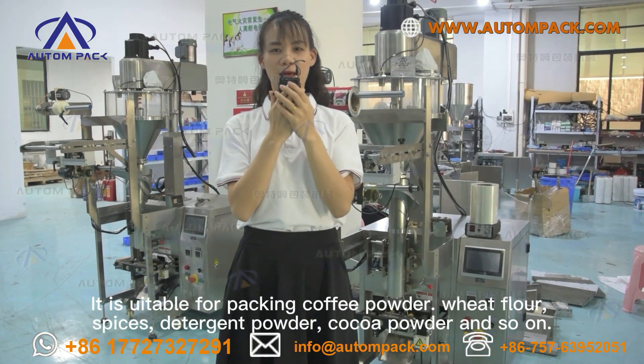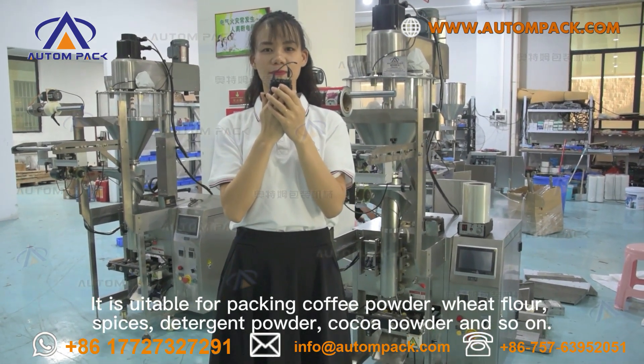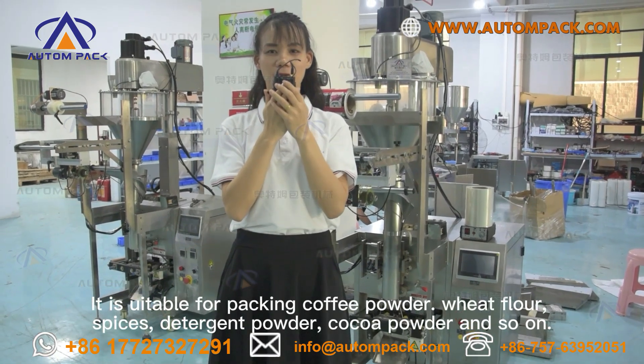It is suitable for packing coffee powder, wheat flour, spices, detergent powder, cocoa powder, and so on.